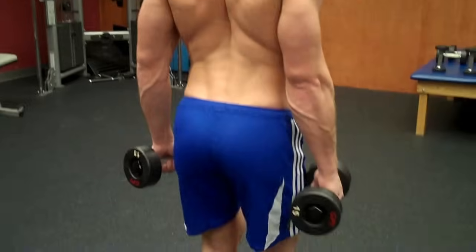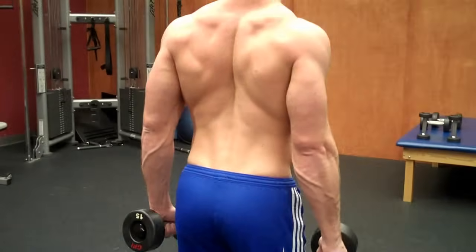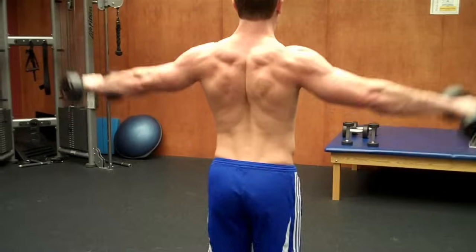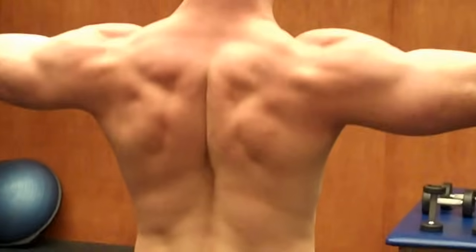Now you're going to keep your wrists straight, bend your knees a little bit, arch your back a little bit to keep your shoulder blades pinched, and you're going to breathe out as you exert the force. That means you're going to breathe out as you go up, and you raise the dumbbells up just about to your neck or where your chin is.